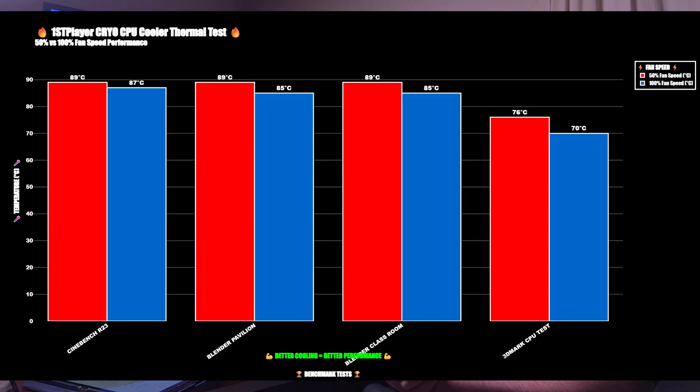At 100% fan speed, CPU power draw high was 164W with a low of 153W. CPU clocks were 5.4GHz high and 5.1GHz low. Cinebench R23: idle 34°C, max 87°C. Blender Pavilion: idle 34°C, max 85°C. Blender Classroom: idle 34°C, max 85°C. 3DMark CPU test: idle 34°C, max 70°C.